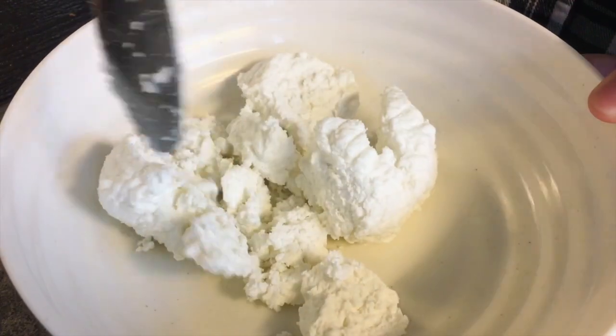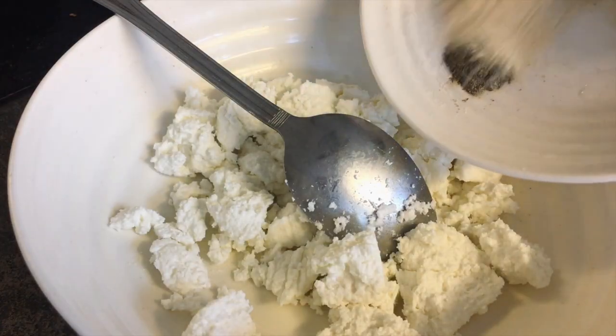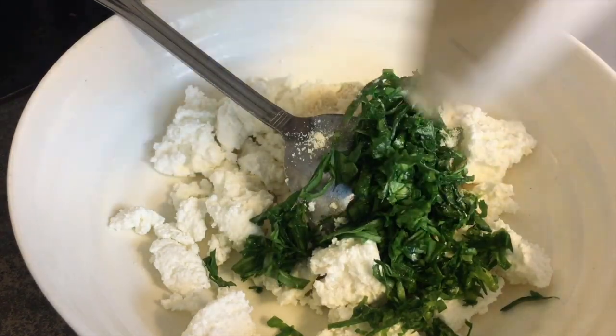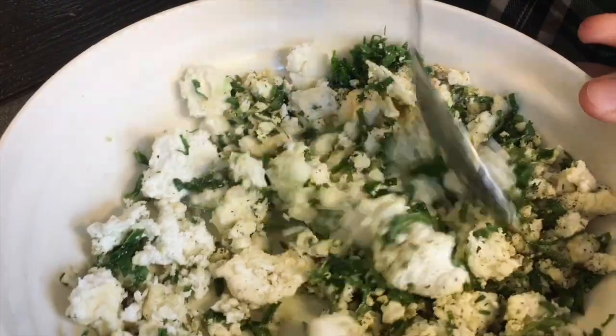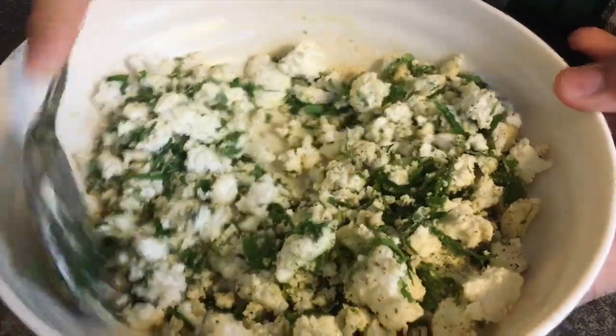We're going to start out by cutting into our ricotta cheese and adding in the dry seasonings — the parmesan, salt, pepper, and spinach. We're waiting on the lemon for a little bit later. Once everything is evenly dispersed, we're going to add in the lemon juice, as that will make the dough very smooth.